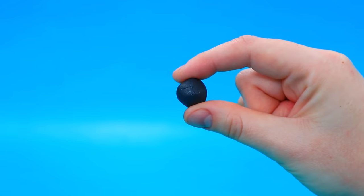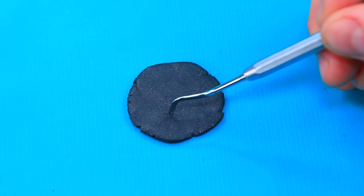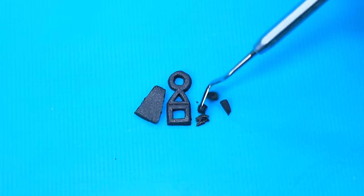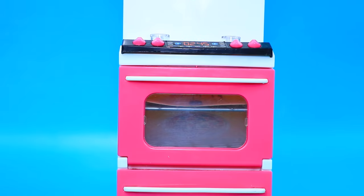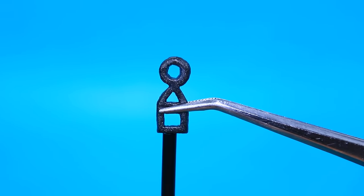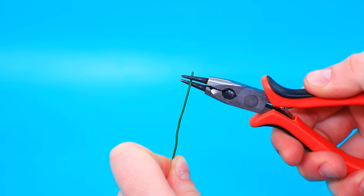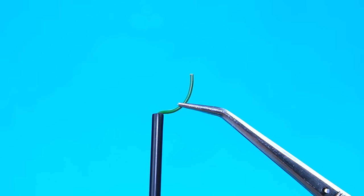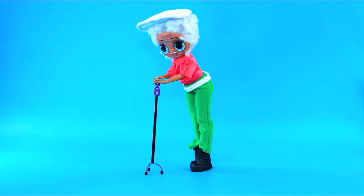Make a ball out of modeling clay, knead it and cut out geometric shapes. Bake it in the oven, add a cap to the straw. Bend a wire and complete it with soft pads. Now it's easier for the old lady to walk.